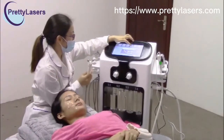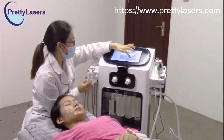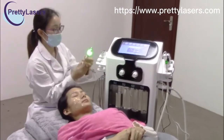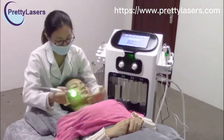For the bio treatment, also start from low intensity and start. Also put the gel on the treatment area before you do the treatment.